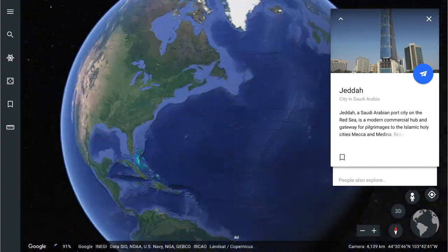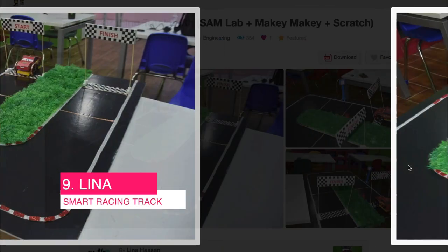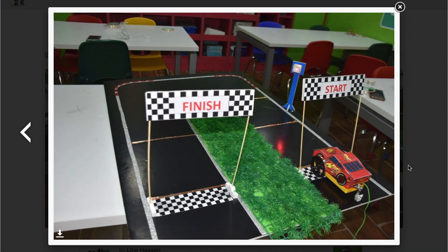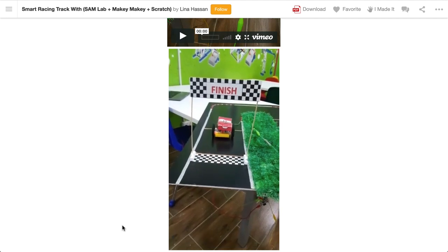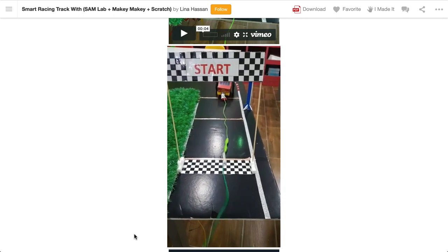Next up we're heading to Jeddah in Saudi Arabia, and that's where we'll find Lina. Lina's created a smart racing track with her group of learners — it uses the Makey Makey and Samlabs tech along with Scratch to race a car around the track. I love seeing the amalgamation of different electronic components combining into an artifact. I can see this being used as a board game too — a cool way to get a bit more techy.